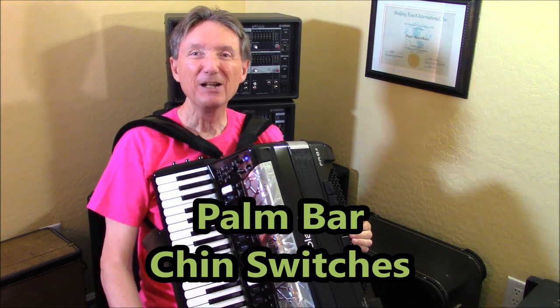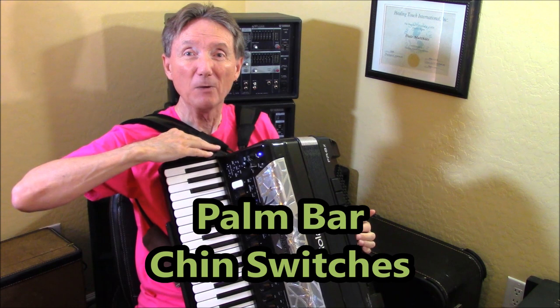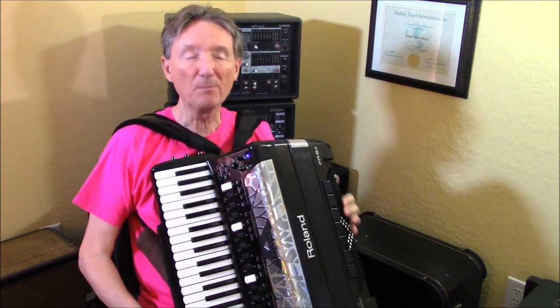Today what I'm going to talk about is what does the palm bar do and what do these three little buttons up on top here do. So first, let's talk about the palm bar.